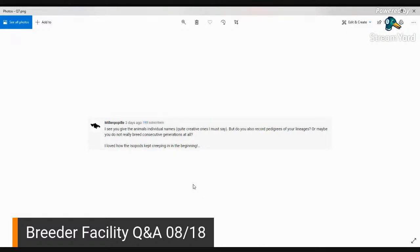Melon Popal asks: I see you give the animals individual names — quite creative ones. Do you record pedigrees of your lineage, or do you not breed consecutive generations? I do breed consecutive generations and I do track lineage — which we just talked about. Hopefully that answers your question.